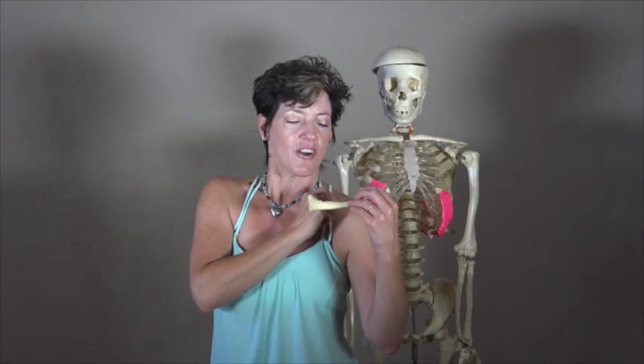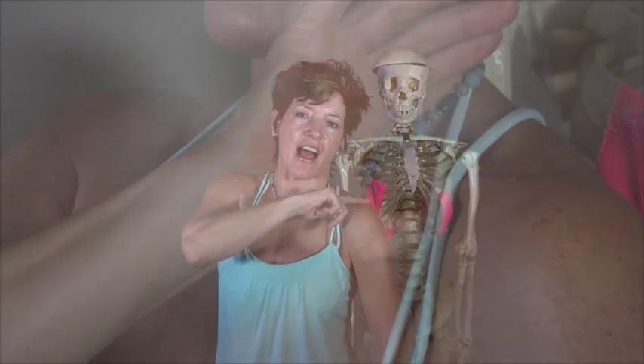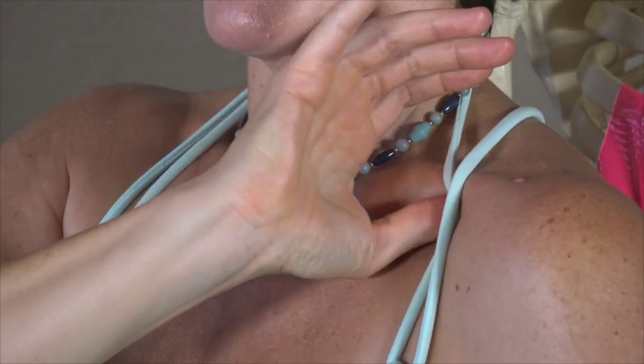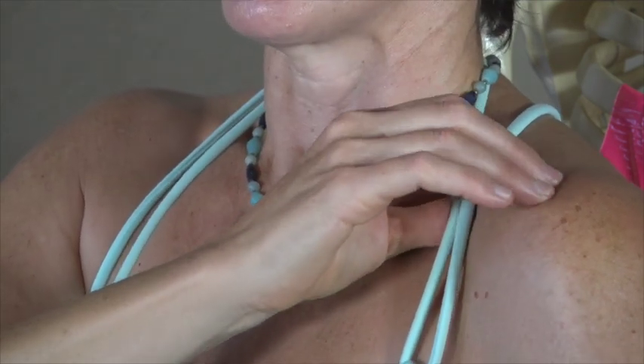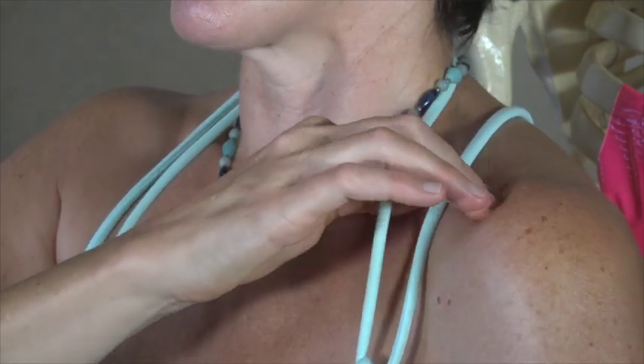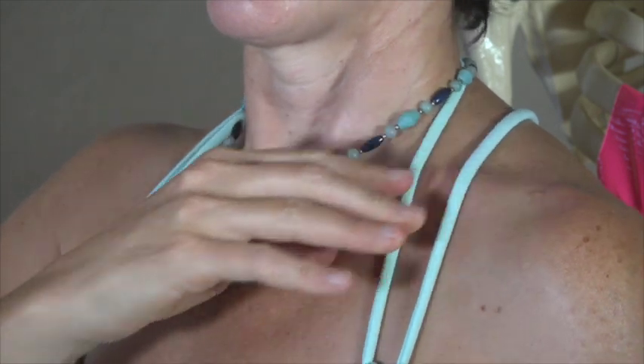So the clavicle has a section of it that you can get your thumb underneath. You're going to search for that section as far out to the side — which is called lateral in anatomical language — and as far in toward the center — which is called medial in anatomical language. You're just pressing in and up underneath the clavicle, softening the subclavius.